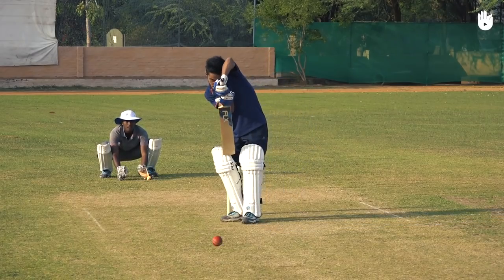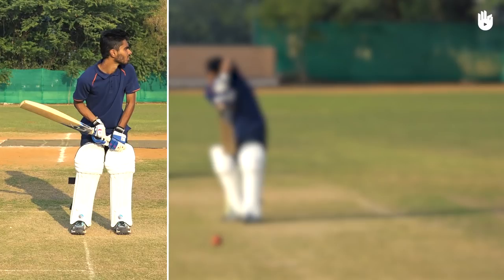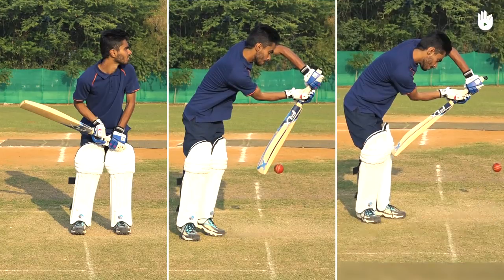The three key steps in a batting stroke are getting into position, hitting the shot, and following through.